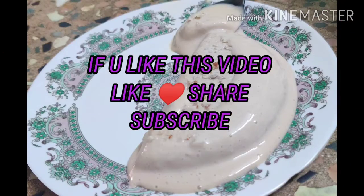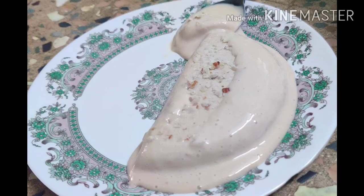please like, share, comment and subscribe to our channel and click the below bell icon. Thank you!